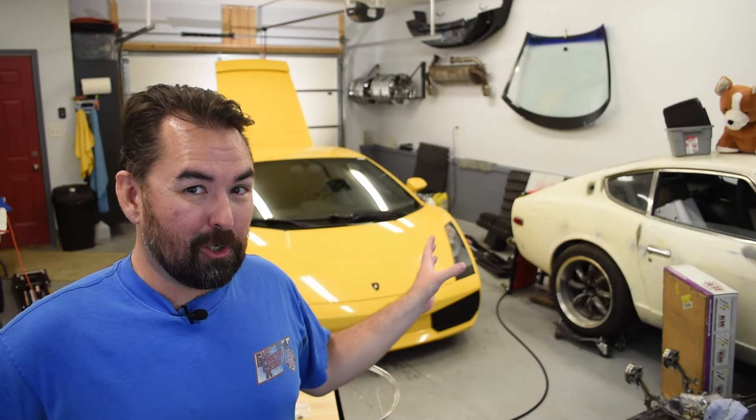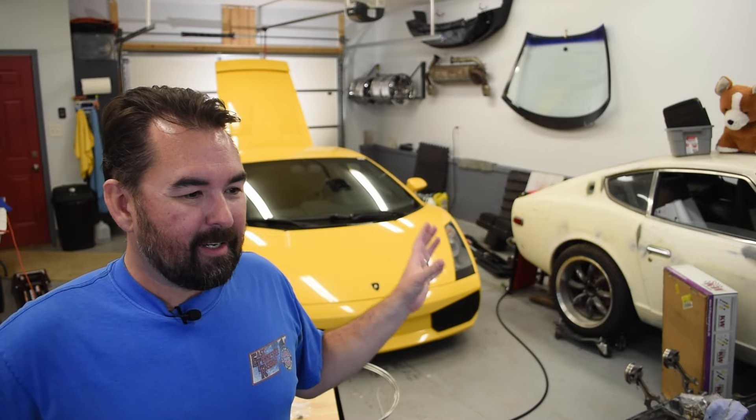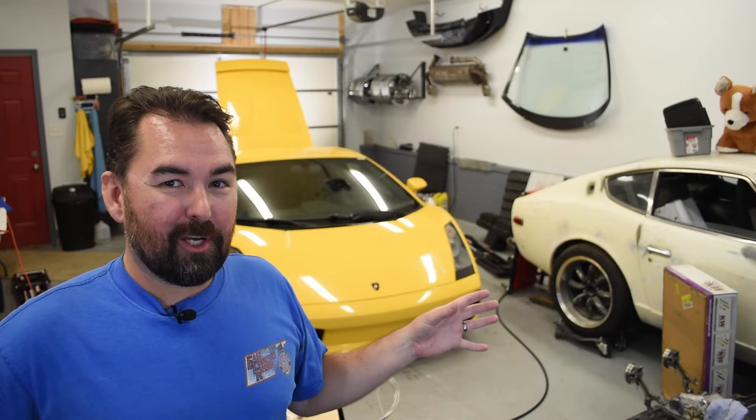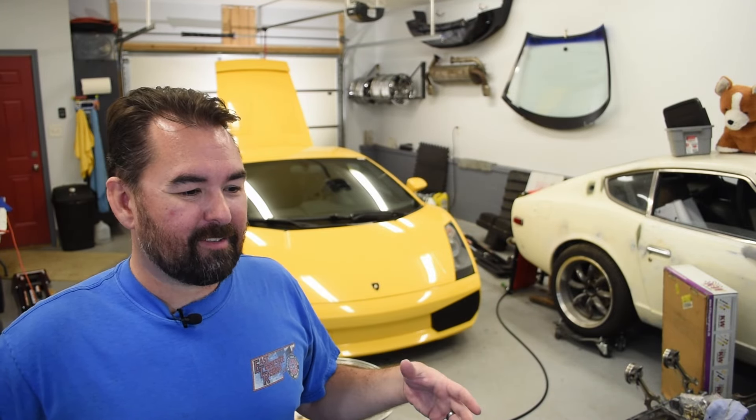So there you have it. We have successfully replaced the misfire detection tubes on our 2004 Gallardo for a total spend of about $150. So with that future problem avoided and around $3,000 of our dollars still in our pocket, that is where we are going to end today. We hope you found the video informative if not entertaining — maybe encouraged you to try it yourself, or discouraged you and sent you looking for the less-than-horrific aftermarket solutions for this. And maybe saved you a headache down the road if you had not replaced these already or were chasing a misfire that doesn't actually exist.